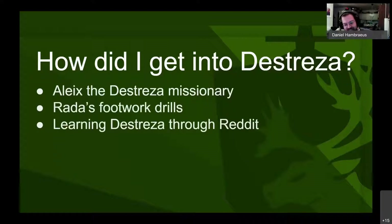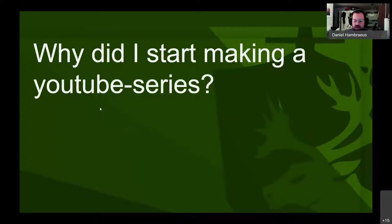Daniel can't read Spanish fully — his Spanish is roughly 'my cat is black' level, probably with grammatical errors on the gender. He started through Alex's explanation of Rada, then bought and read Thibault because it was one of the few things available in English, which leads into why he wanted to make a YouTube series.